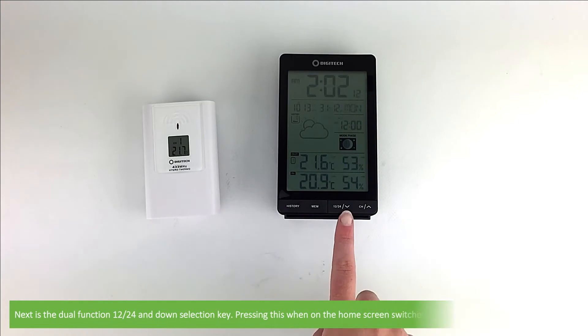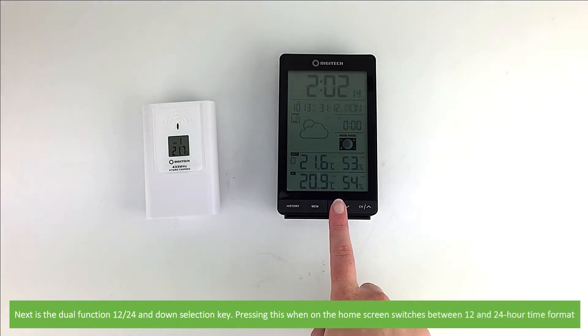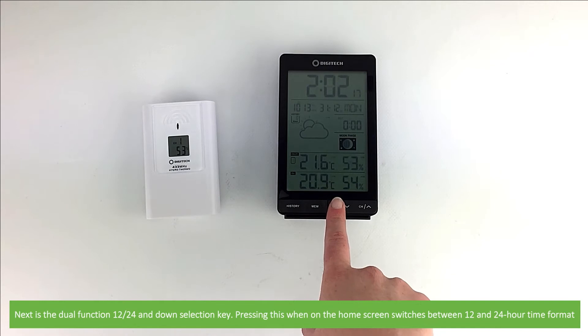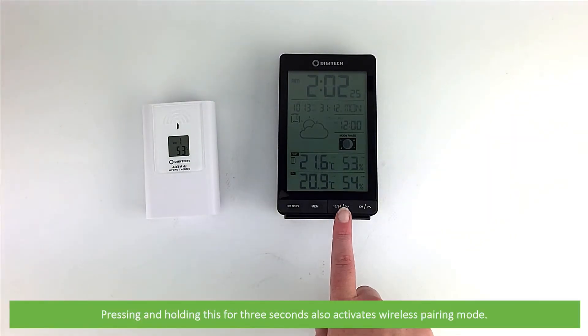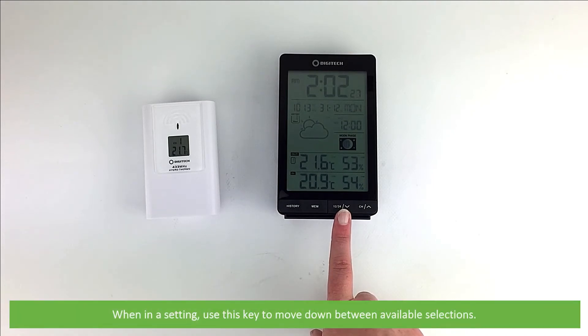Next is the dual function 12/24 and down selection key. Pressing this when on the home screen switches between 12 and 24 hour time format. Pressing and holding this for three seconds also activates wireless pairing mode. When in any settings, use this key to move down between available selections.